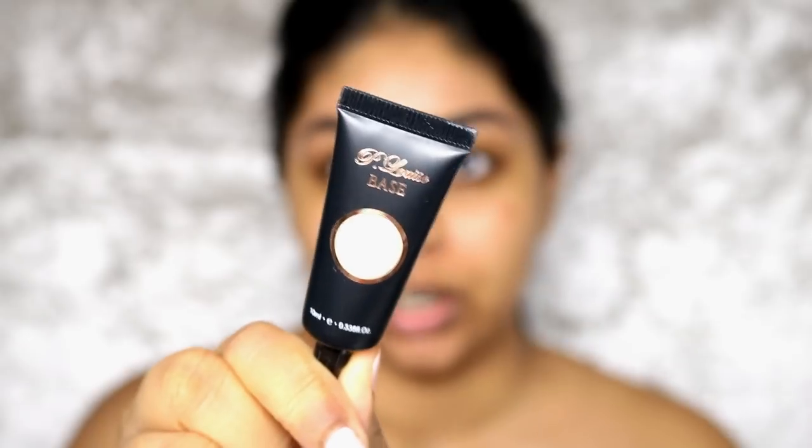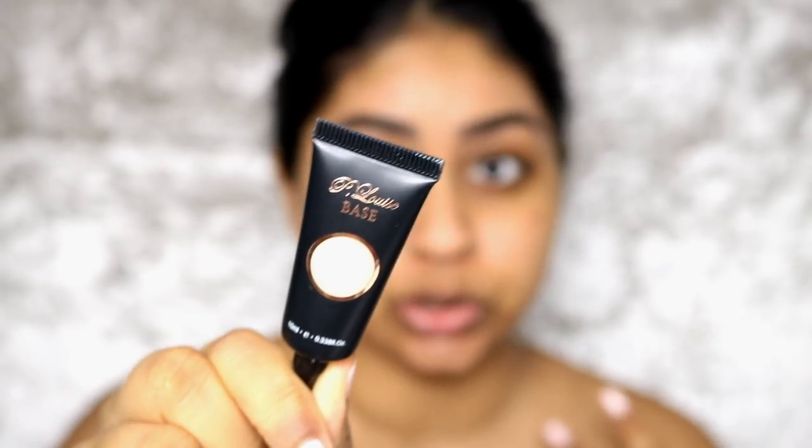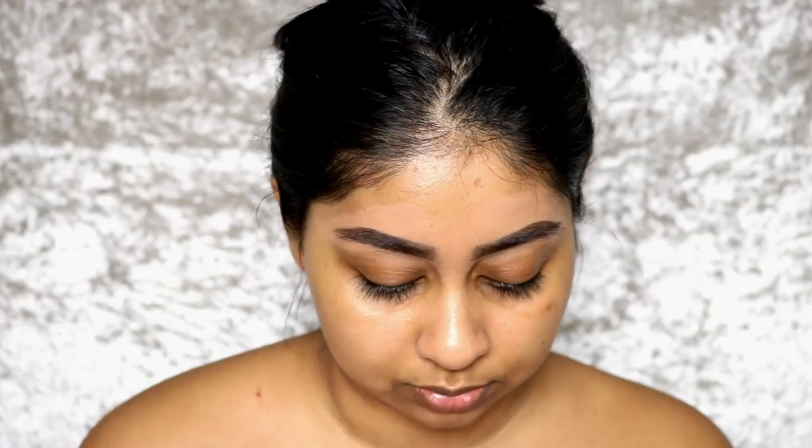I have an eye base I recently got and really want to try out — it's called the P Louise Base. It's basically an eyeshadow base that a lot of people have been talking about, including Nikki Tutorials and Nicole Guerrero. I really want to try it out. It is super pale and I'm a bit worried, but we'll see how it goes.